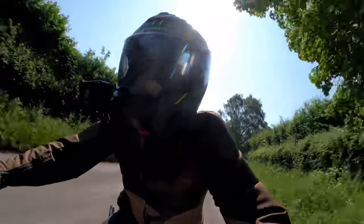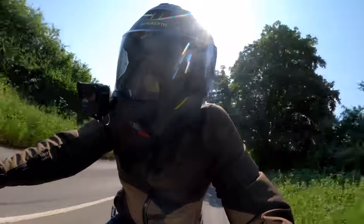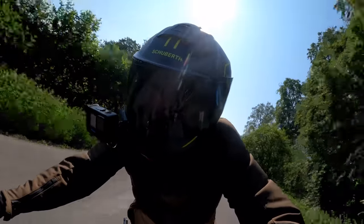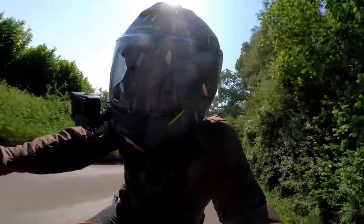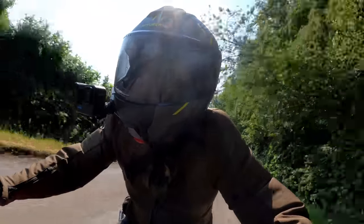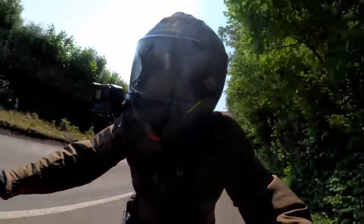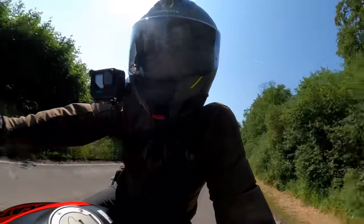You don't need more power than this engine's got for road riding, you really don't. There's quite a lot of vibration when you wind her up, through the seat as well — that might annoy me over time. But there's no doubting it's a lot of fun, this bike.